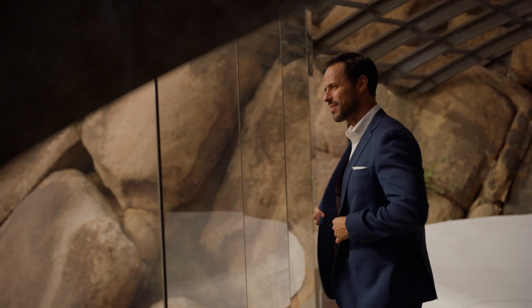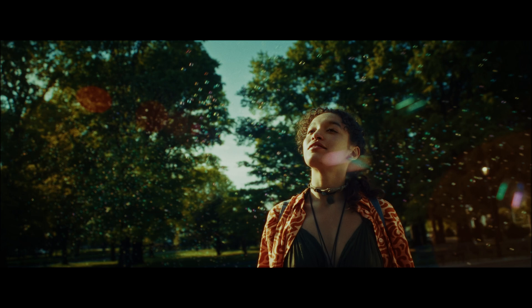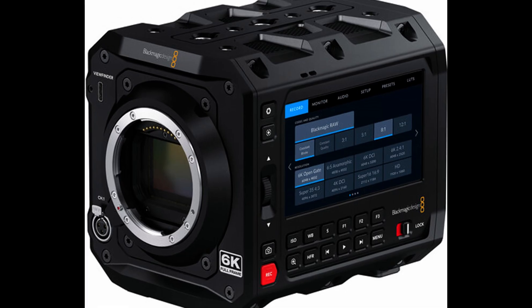Today I'm going to be talking about the sensors inside both the Ursa Cine 12K and the Ursa Cine 17K, because there's still a lot of talk about who needs 12K. The number of resolutions sounds ridiculous, but it's actually not. In this very specific case, 12K is actually needed. I'm going to talk about why these cameras need 12K, what are the reasons they chose to go with 12K, and would we potentially see the sensor from the Ursa Cine 12K and Ursa 17K in a camera like the Pixis.